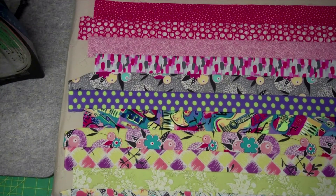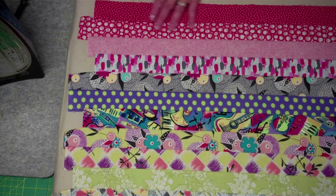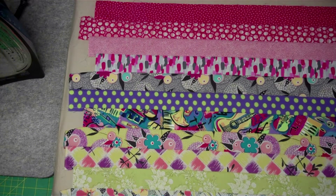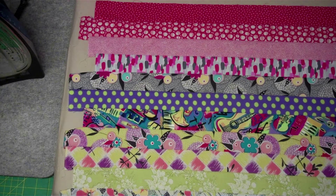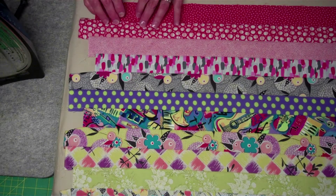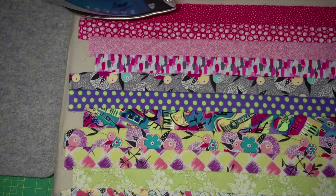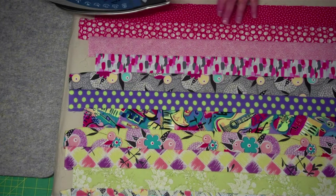Like I said before, I use Best Press. You can use Magic Sizing — I just suggest that you use something, because I found that if I have to take a break in my work, or if it's very humid, sometimes the creases will relax a little bit. I want to make sure that everything is pressed in one direction. The sizing and the Best Press hold that seam and that edge a little better.